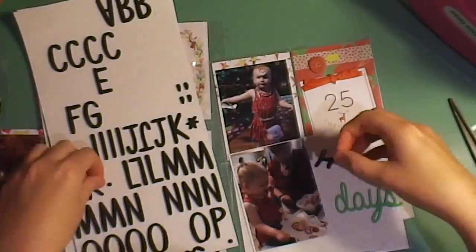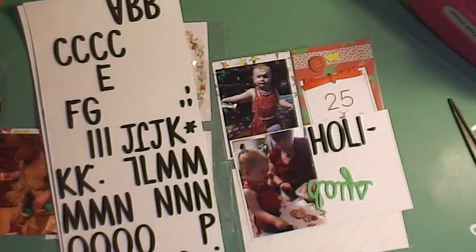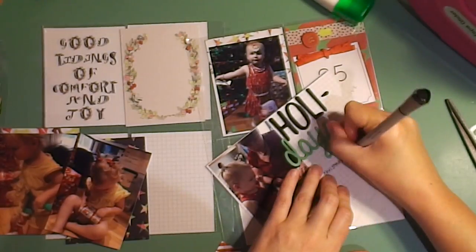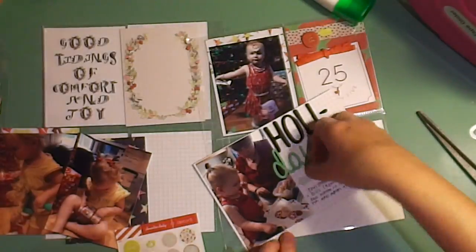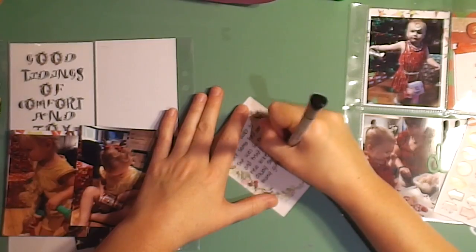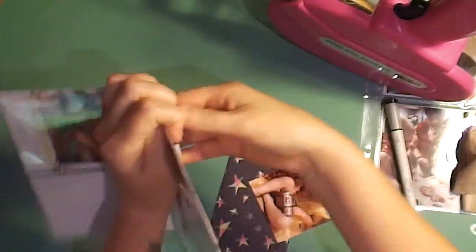I really wanted to use this little rubber piece that said 'Days,' so I used my puffy alphabet stickers to say 'Holidays.' I dropped it and got glue everywhere so I had to wipe it off. I'm just doing journaling about her helping Nana in the kitchen for Christmas dinner, then I'll adhere down those photos and write some journaling on this wreath card. It has a sticker that says 'Shine — the Good Tidings of Comfort and Joy,' which I think says enough all by itself, so I didn't want to add anything to it.